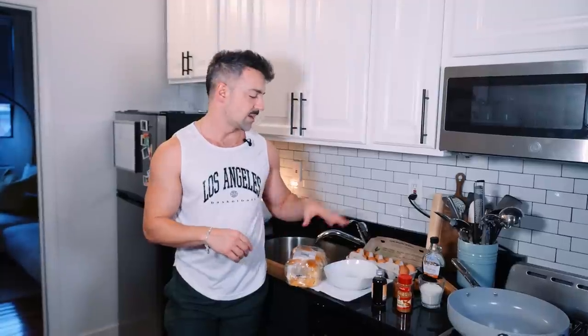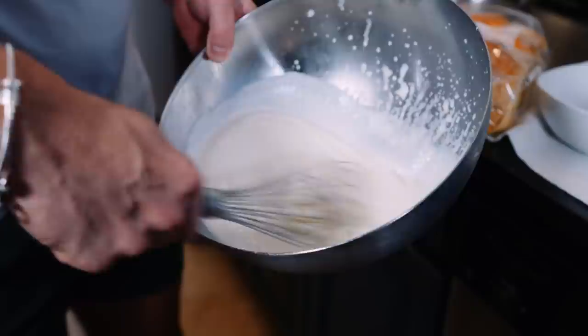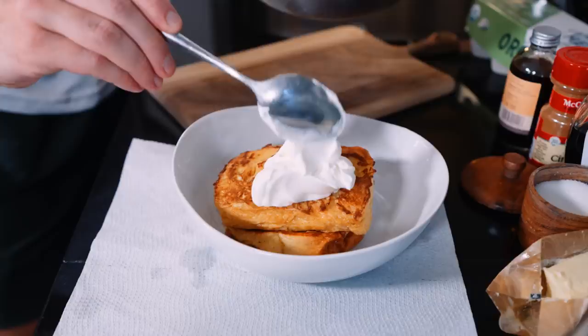Hey everyone, welcome back to another cooking episode. We're doing this in Cape Cod, so I hope the white noise helps you sleep. Today we're going to make breakfast — I thought we would change it up a bit. One time we made pancakes, but today I thought I would make something simple: French toast and eggs.